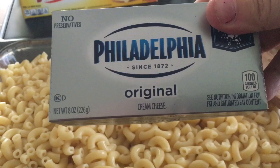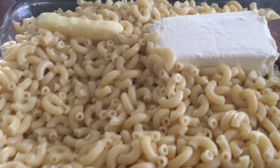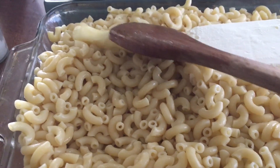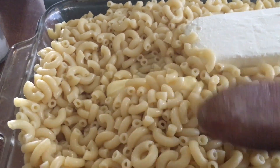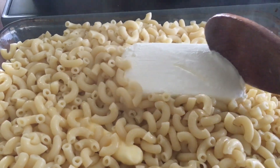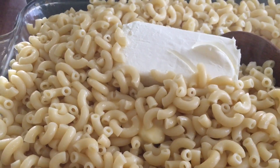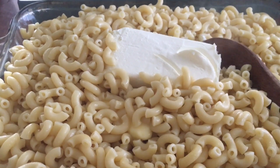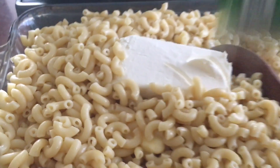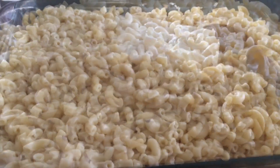One box, which equals eight ounces — there's my cream cheese. My butter is almost melted; I've been moving it around on my hot noodles mixing it up. Now I'm going to let this cream cheese mix through and then add my heavy whipping cream next.